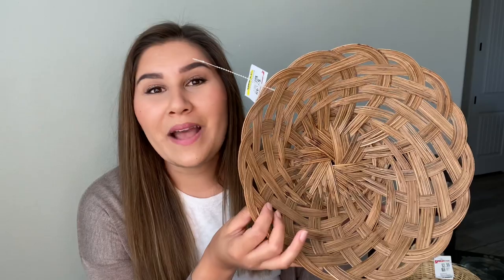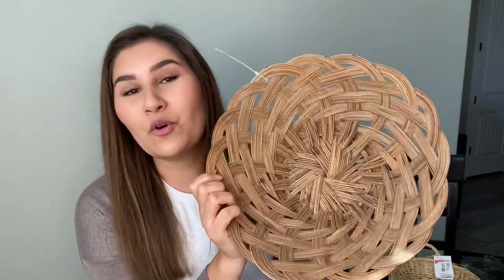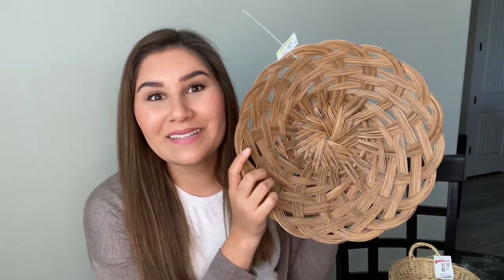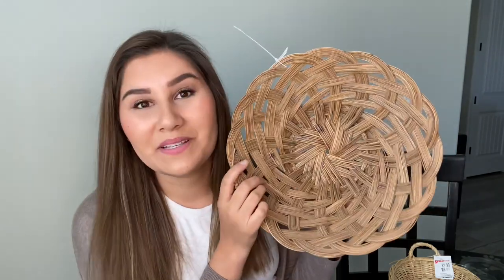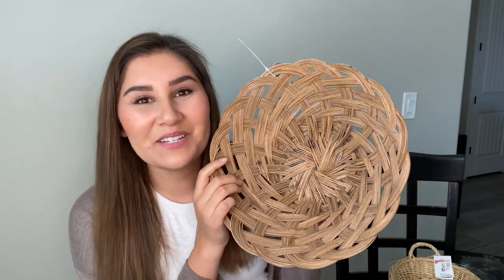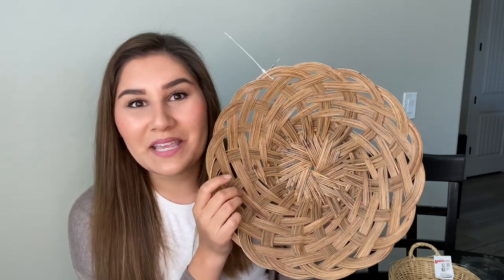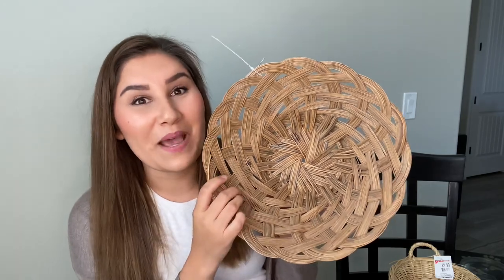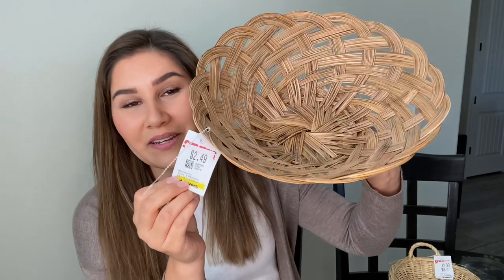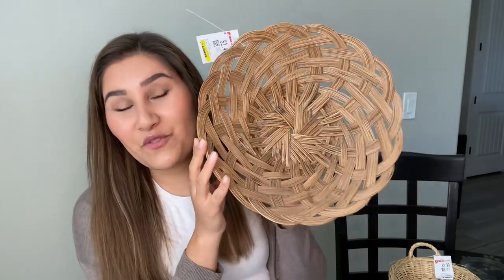Up next we have this beautiful basket — I am in love with it. When I was looking on Pinterest for inspiration, so many people had this exact basket hanging on their wall. The pages on Pinterest were saying to shop at Savers, so I guess a lot of people found this basket there. This one was only $2.49 as well.